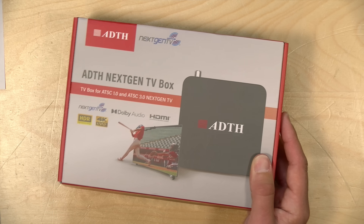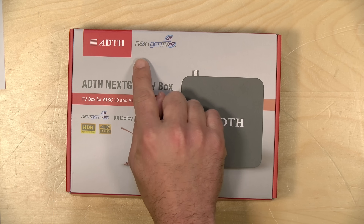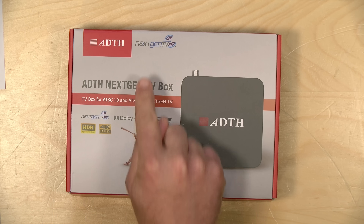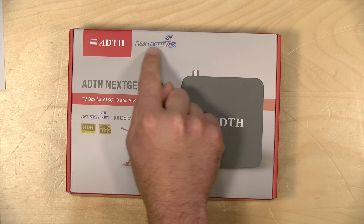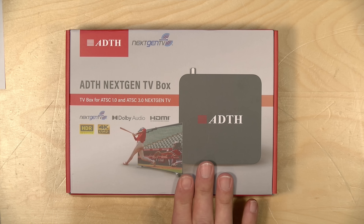Why this is a big deal is that this is a certified tuner for ATSC3 NextGen TV broadcasts. You know that it's certified because it has the logo printed on the box, and this device is also the first that is certified for decrypting the DRM-protected broadcasts.